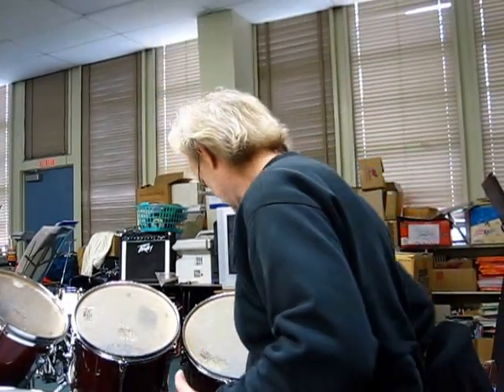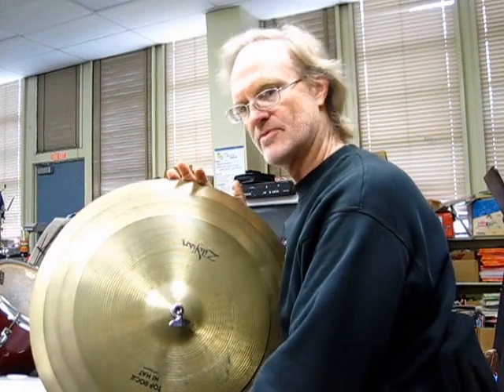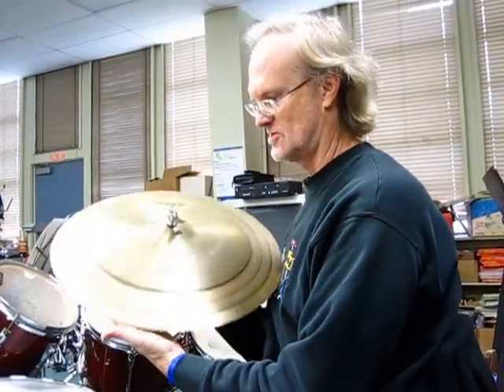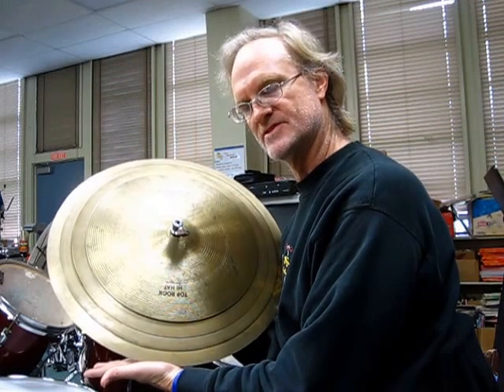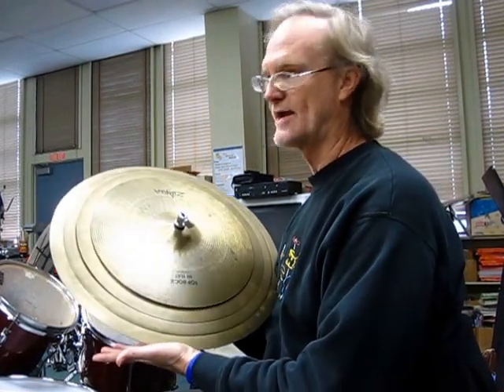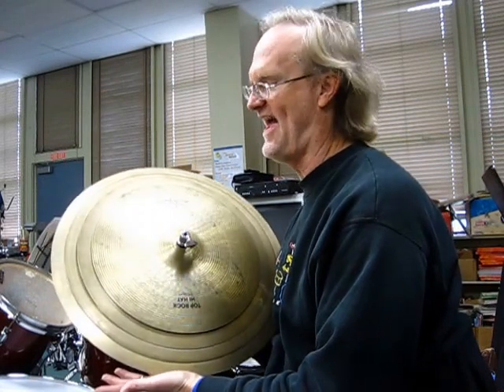Some move like that, others move like other things. We have various cymbals of various sizes that have various jobs that they do in the drum kit. As you can tell, there's different sizes. And my goodness sakes, a mamacita alive, they are heavy.